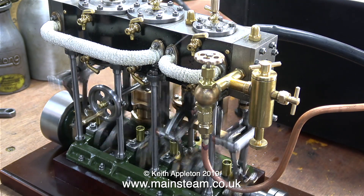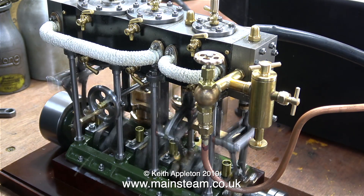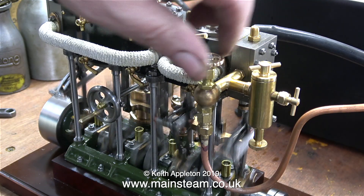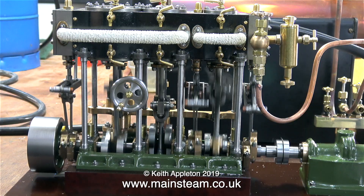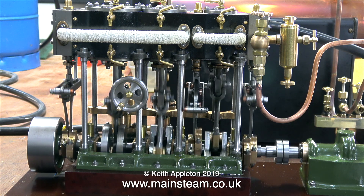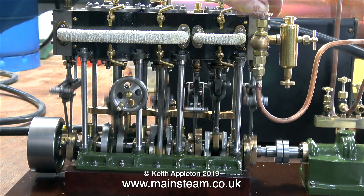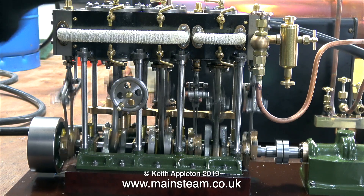You can't beat a steam test for showing up any leaks. As you can see there's a bit of a leak from around the high pressure cylinder oiler, but this is nothing. There's also a very slight weep from one of the bolts on the high pressure cylinder, and surprisingly one of the bolts on the steam chest for the low pressure cylinder. The high pressure cylinder gland needs tightening up a little — you can see this very clearly in slow motion. I can't really say anymore: this engine is wonderful. Ronnie Maul, who built it, really does know how to build steam engines.